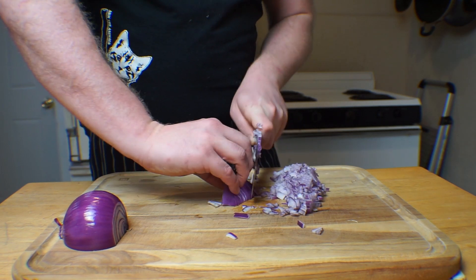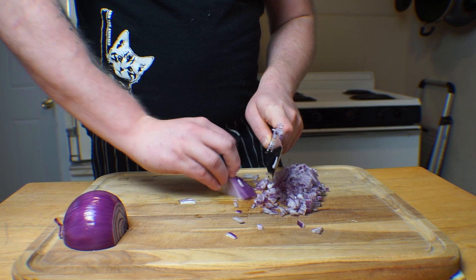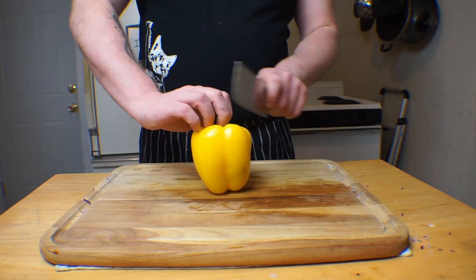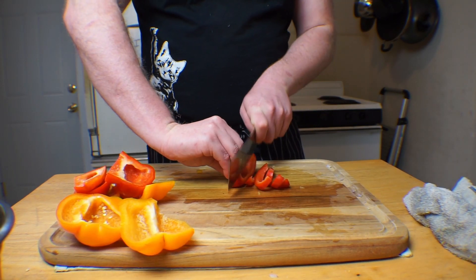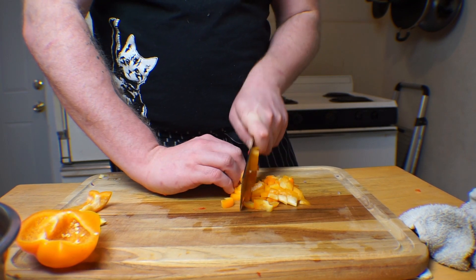If you're interested in the science behind why you should slice an onion in a specific direction, I go over it in my breakfast burrito meal prep video, so check that out. The next order of business is dicing some bell peppers. For this, you want one red, one yellow, and one orange bell pepper. The process is exactly the same as slicing a bell pepper, which I also covered in my last video, but with the added step of cutting slices into dices. Pretty straightforward.